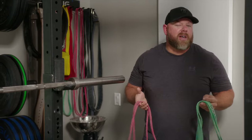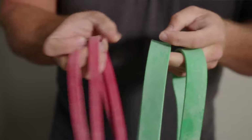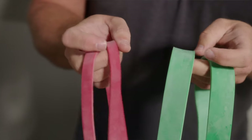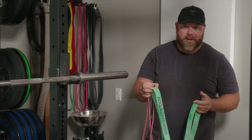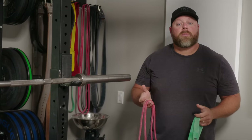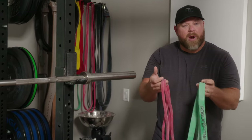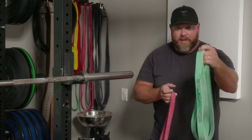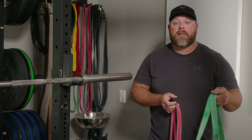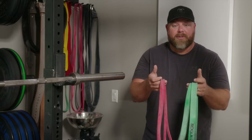These bands come in lots of different sizes, but most people just need two. We call this a mini band — it's about a half inch wide — and a light band, which is slightly wider than one inch, around 1.1 to 1.3 inches. All the major equipment manufacturers like Rogue make these, and they're pretty cheap. If you're a big-time squatter or deadlifter above 500 or 600 pounds you might need heavier bands, but for most people, mini bands and light bands are all you need.